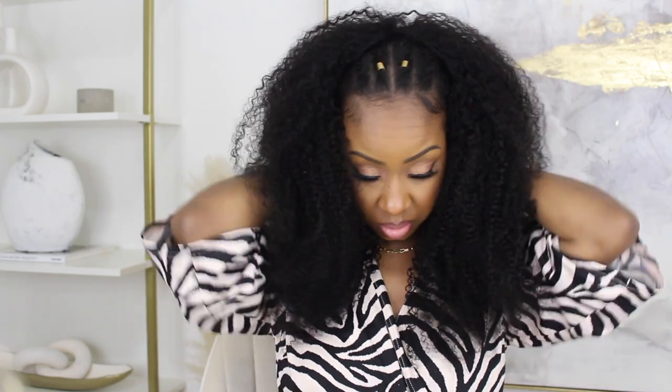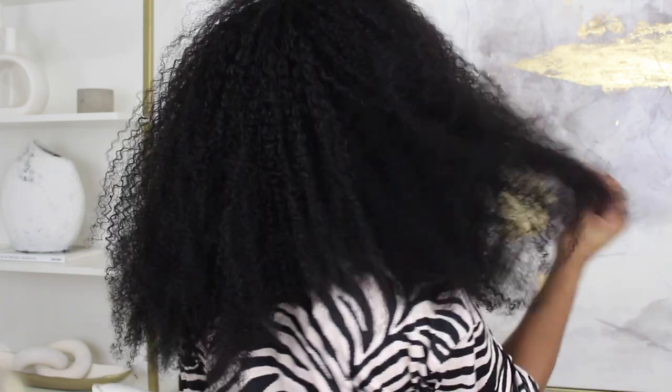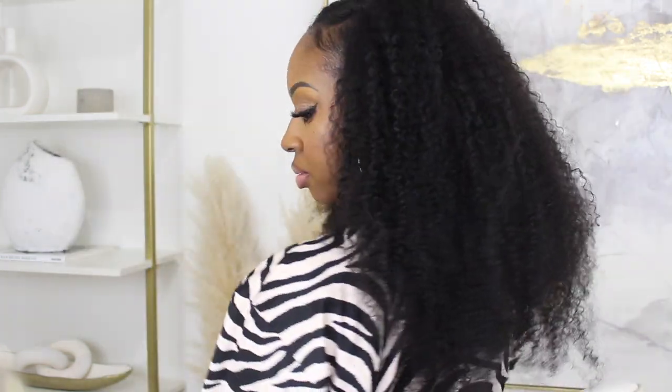To spice up the half wig look, I grabbed a couple of hair jewels and threw those in for a little extra oomph. I love it — this is going to be my new everyday go-to. You don't even have to think about it. Such a great protective style. That's it, dolls! I hope you really enjoyed this video. Please don't forget to like, comment, and subscribe, and I'll see you in my next video. Bye!